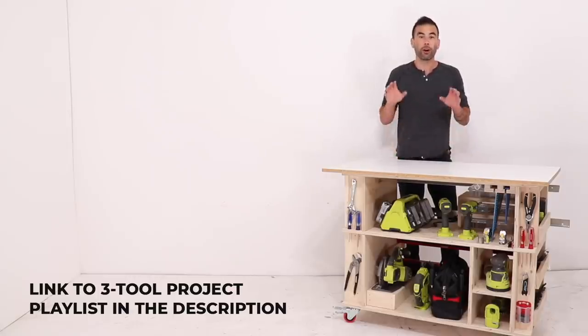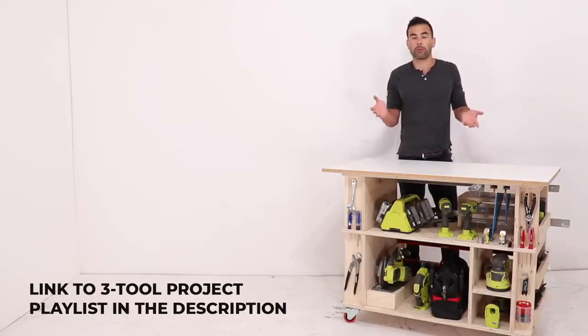Thanks for watching. Thanks to Ryobi for sponsoring this project — they've actually been my longest sponsor, the first company that reached out to me and I've been working with them ever since. They're absolutely fantastic tools for the price and I really think they have the best value, so check them out. Make sure you subscribe if you haven't already.